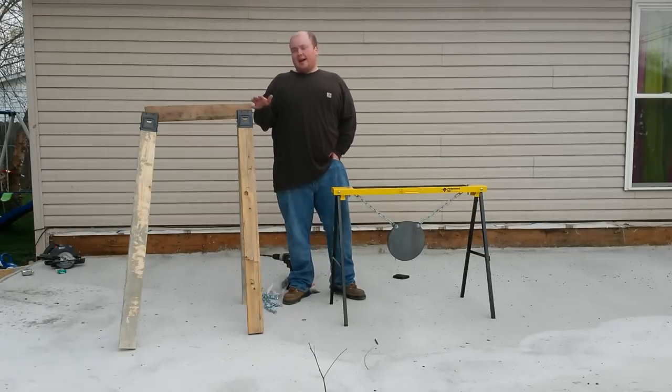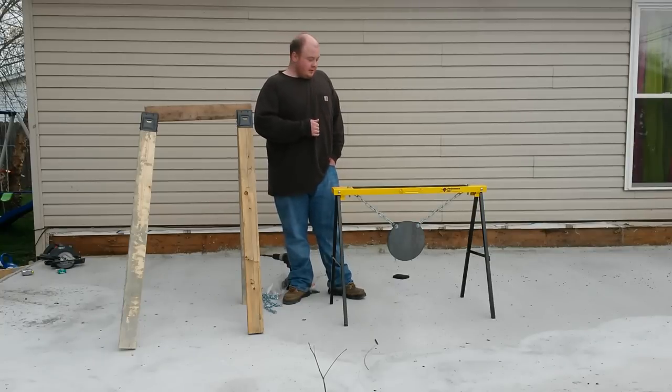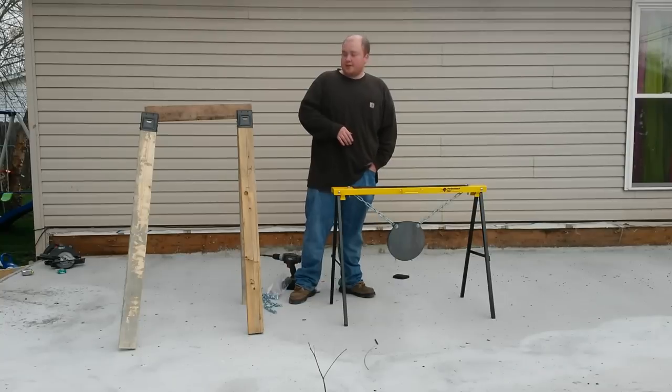Every shooter's different. For handguns, I don't like to shoot at the ground, so I like a lot higher of a target stand. For rifle, it doesn't matter — at 100 yards away, you'll never notice the difference.